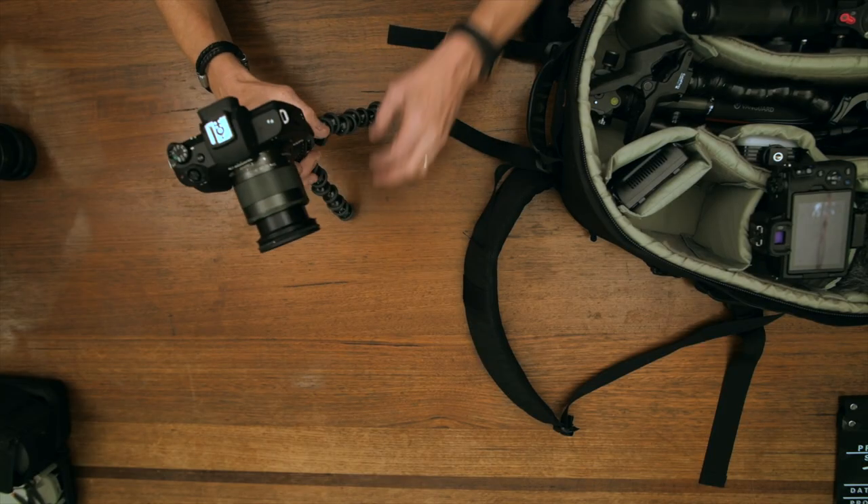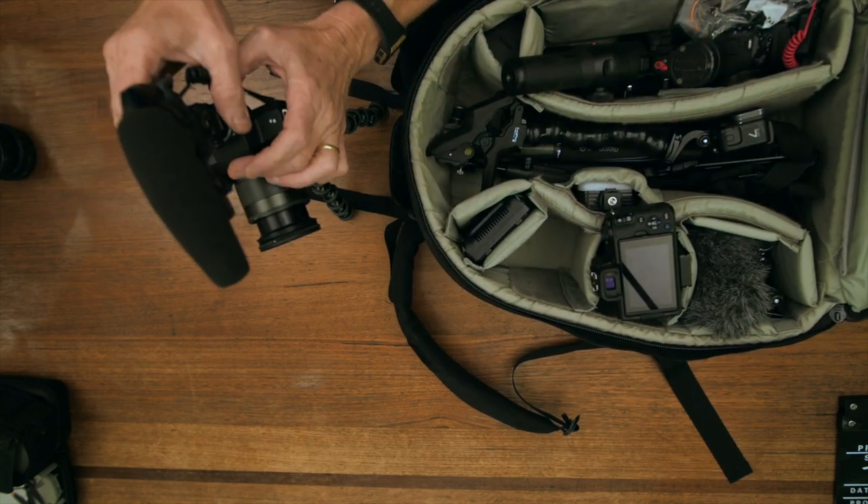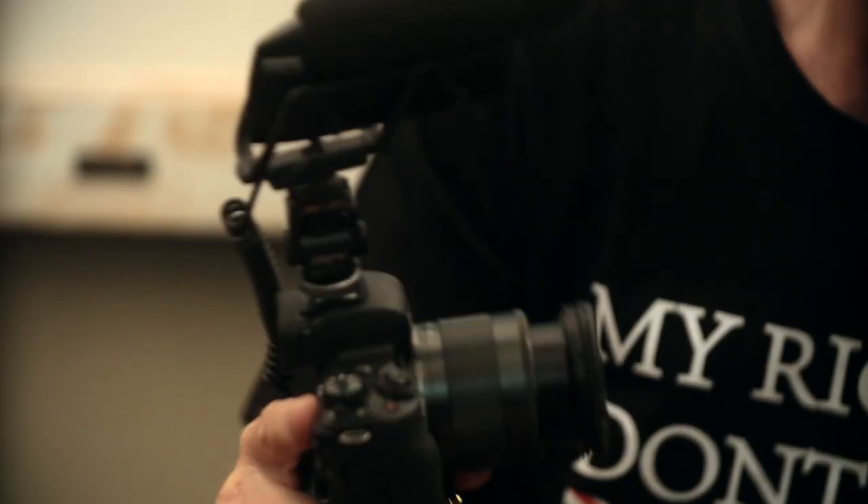You'll need a microphone to go on top with the vlogging lens, which is also in this camera bag. You can use a Rode Video Pro or you can use the Shure VP83 lens hopper. That's it — vlogging.